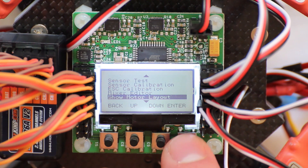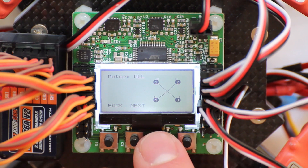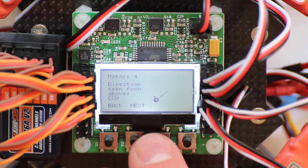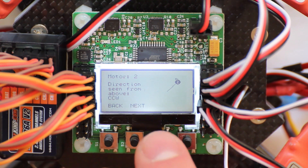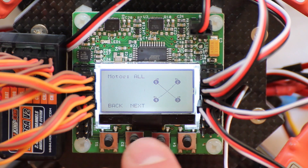This is the motor layout. As you can see I've got an X configuration. It also shows the ports that are not used, motor 4, and the direction each motor should be turning — this one is counter-clockwise. You can go through the settings and adjust the motors and their spinning direction according to this.